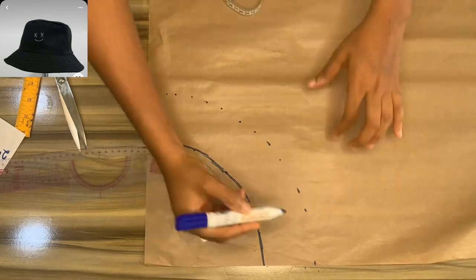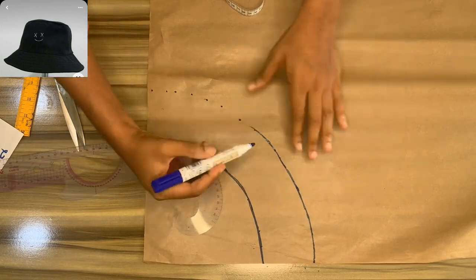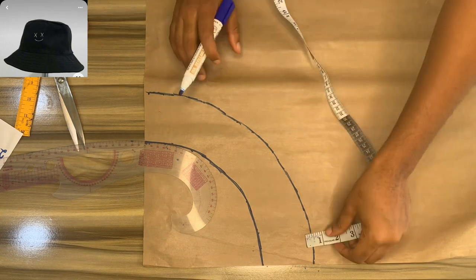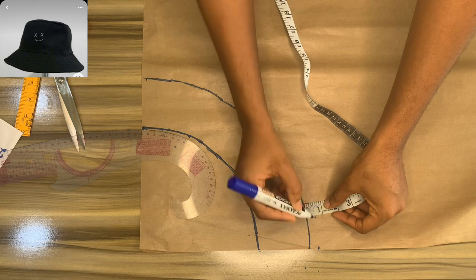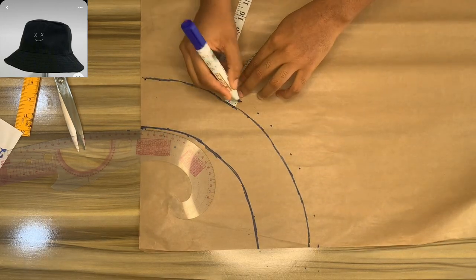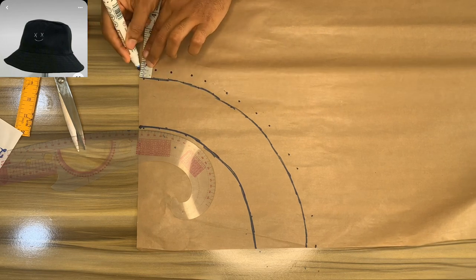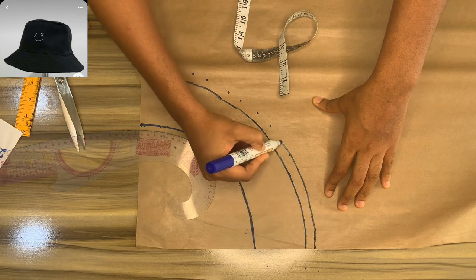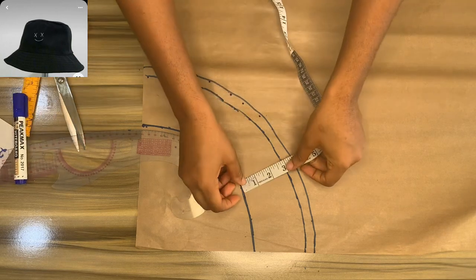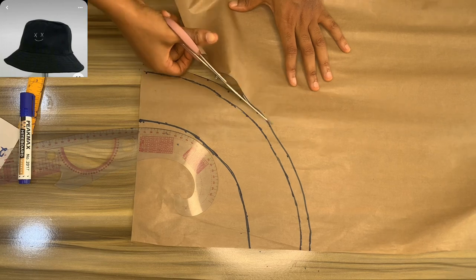I'm blending the bottom parts of the semi-circle to make it blend in well. Mark out your half-inch seam allowance and cut it out. We've now cut out all three parts of our bucket hat: the crown, the middle part, and the base.